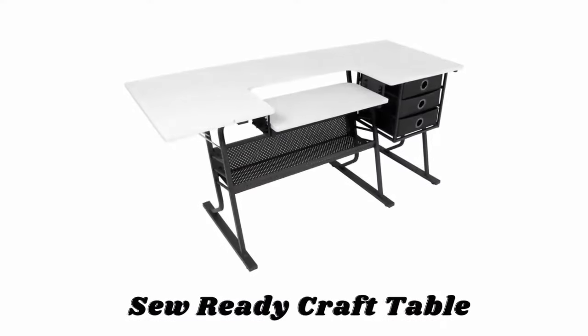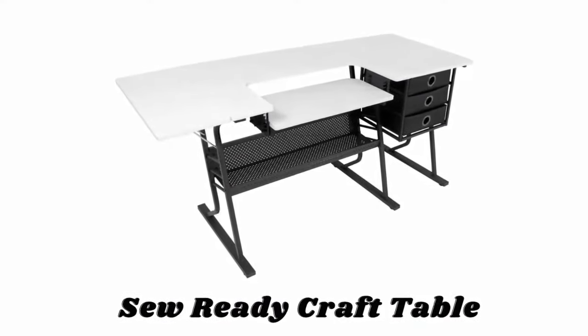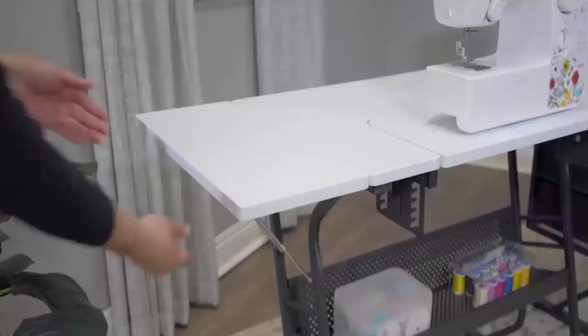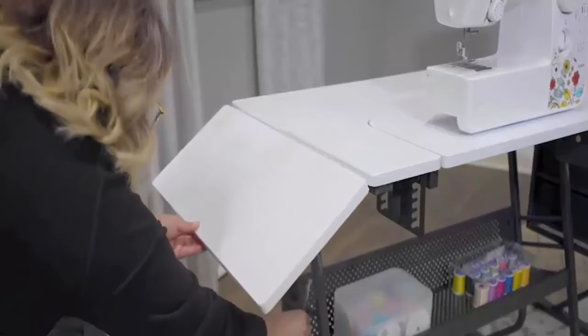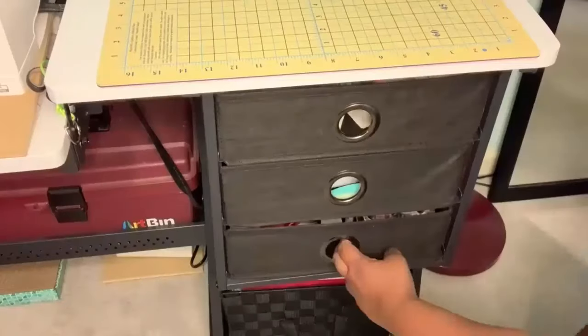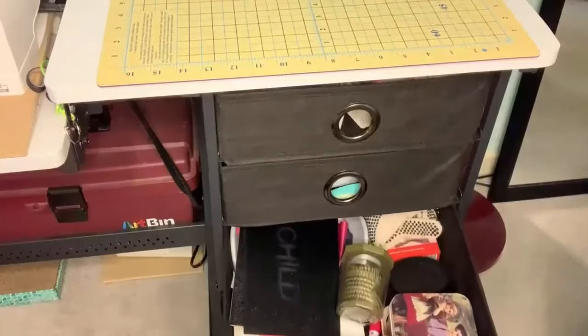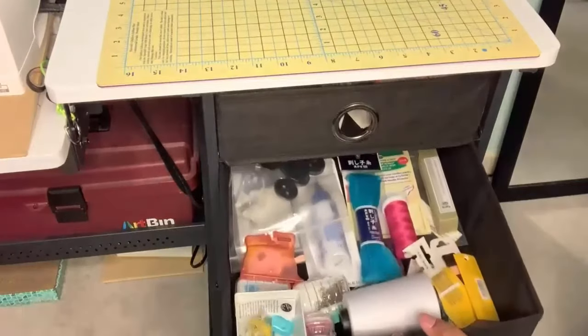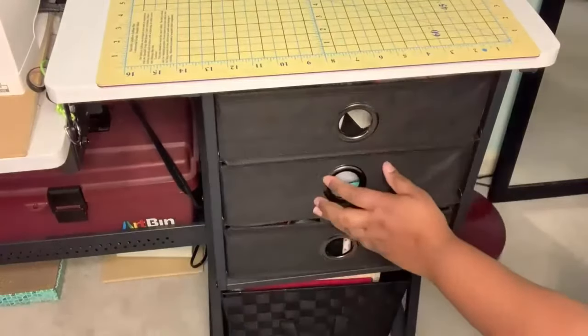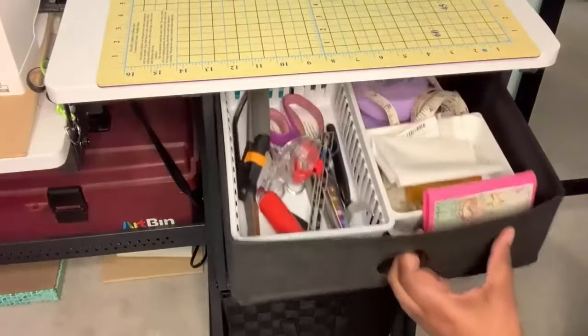Number one: Sew Ready Craft Table. The Eclipse Sewing Center features a large 60.25-inch wide tabletop work desk that allows you to spread out, cut, or adjust fabric and patterns. Its 9.5-inch wide side shelf folds down if less space is needed when not in use. The three fabric storage drawers and a large lower shelf are available so you can organize your sewing supplies and keep them close.